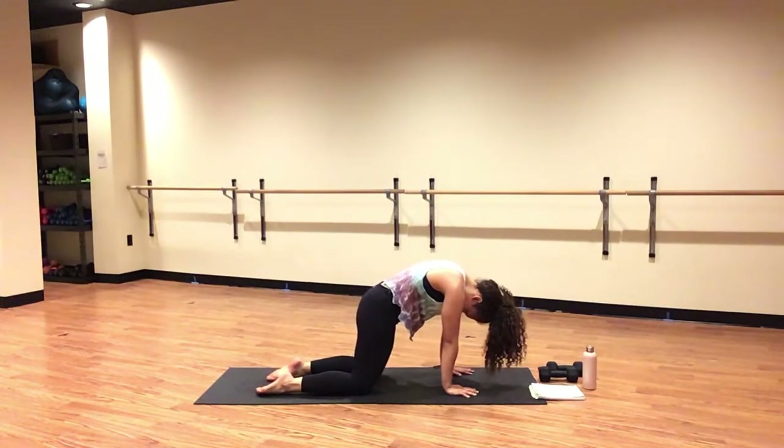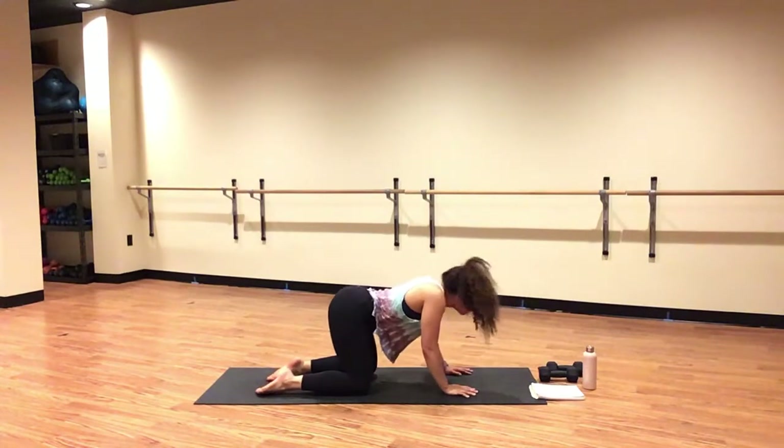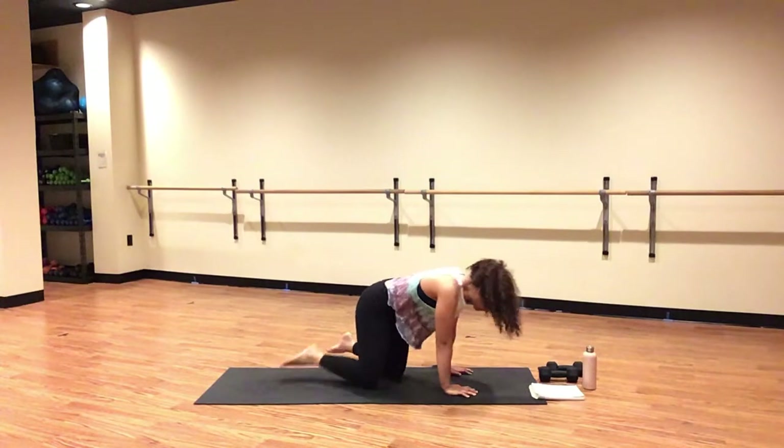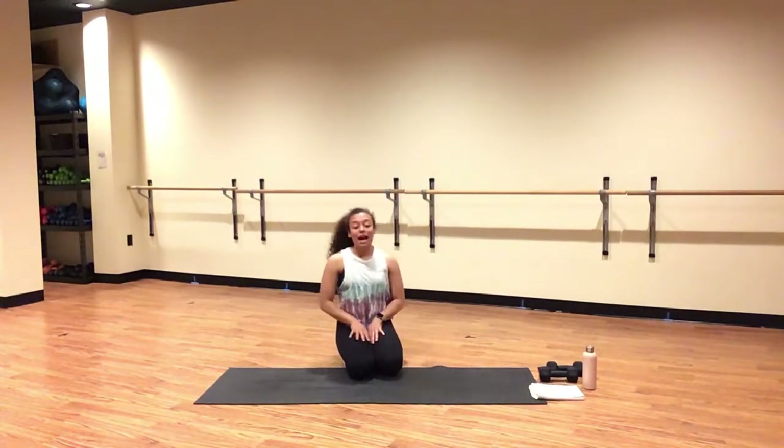Inhale, cow. You have a few on your own. You can add in anything that feels organic to you — neck rolls, shoulder dips, hip swivels. Take your time to feel your body. Take a full body scan and give it what it's asking you.